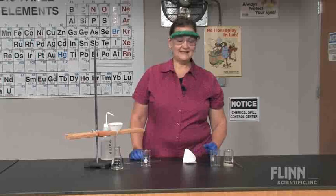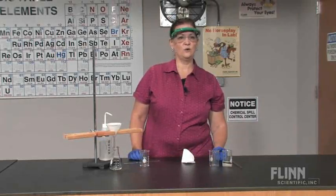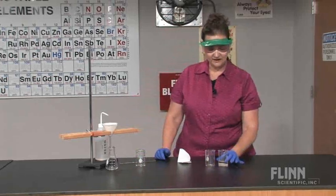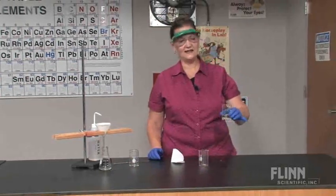Now sometimes decanting is an appropriate method, especially when quantitative study is not required. Decanting is simply pouring off the top layer of liquid, leaving the solid residue behind.